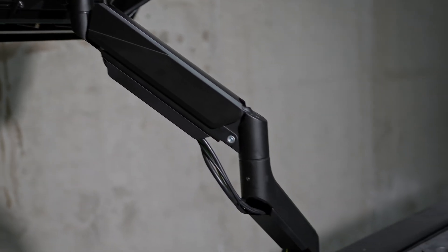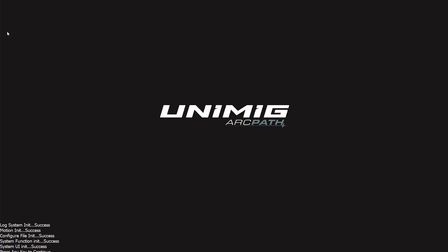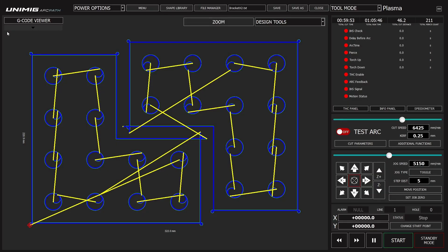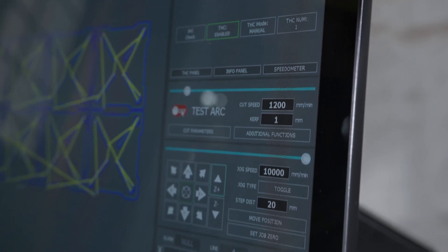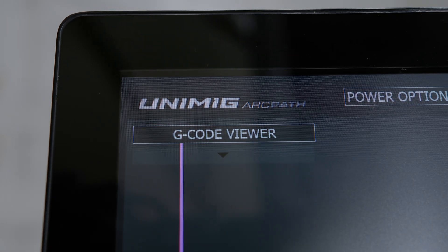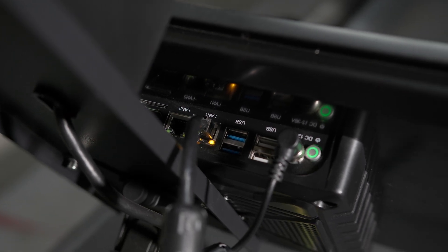Mounted on a fully adjustable arm, the 21-inch touchscreen computer is easy to use and navigate, with Wi-Fi and Bluetooth included. Pre-installed on the touchscreen computer is our very own customized CNC software developed in-house. The Unimig ArcPath CNC control software accepts G-code design files, or you can plug in a USB or a shared network folder and load your own files.